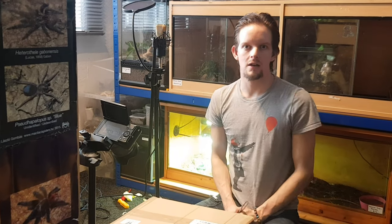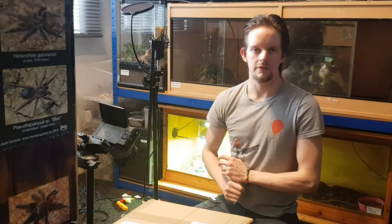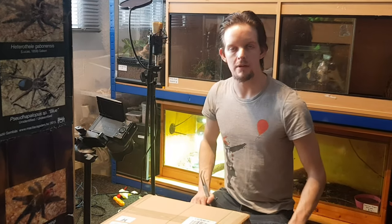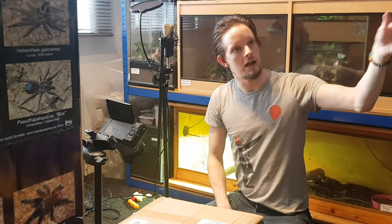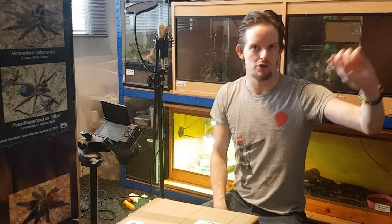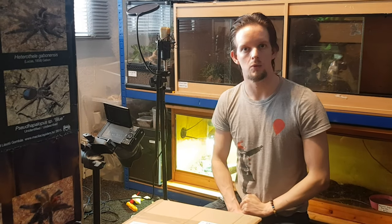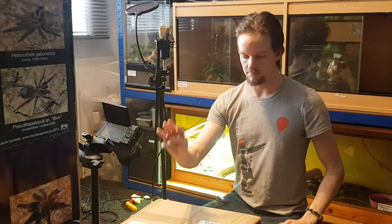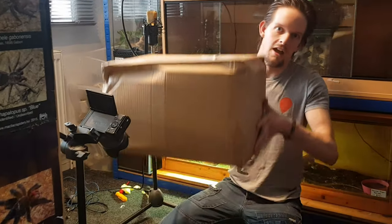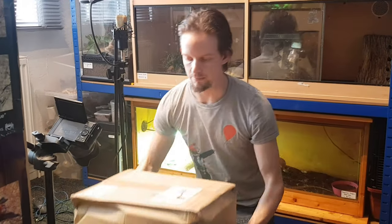Hey everyone, Tarantula Dan here, welcome to this next video. This is going to be an unboxing video from the Spider Shop. I've already mentioned in my previous videos that I have about 50 or 60 tarantulas from the Spider Shop, which I'll be showing you in a future update. But for this I'm going to be showing you this box — it's a pretty big one.